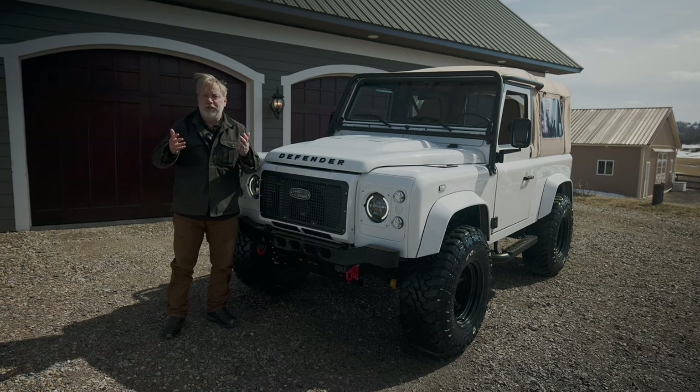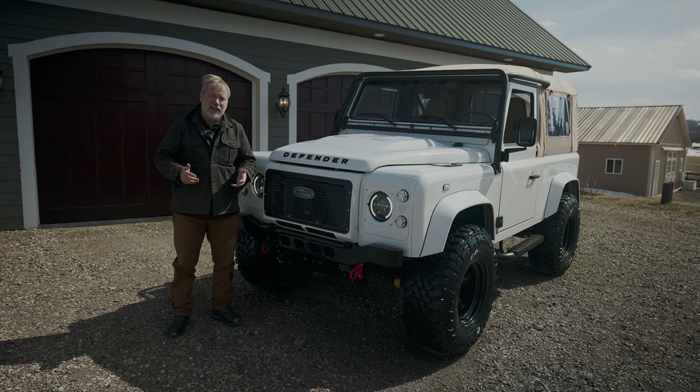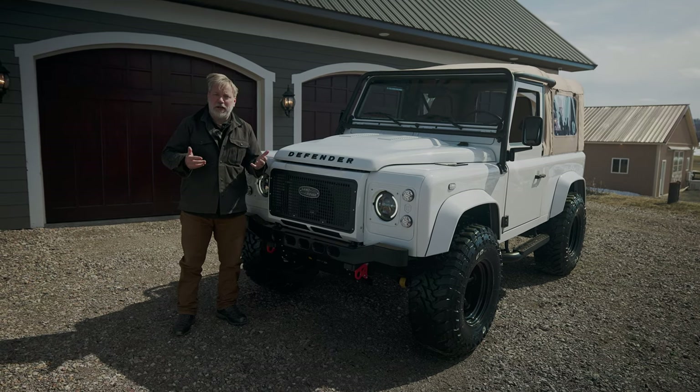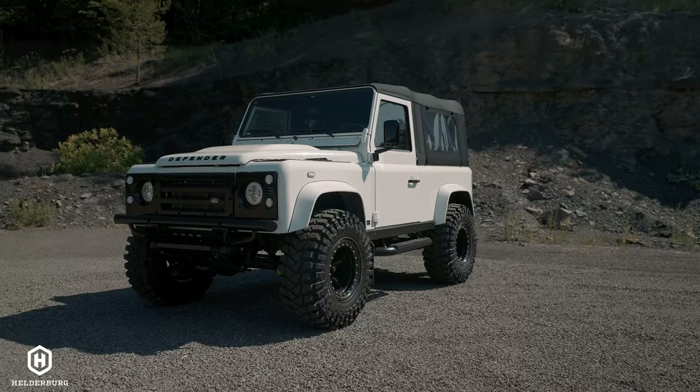So here it is. It's the end of March, so it's officially spring, but it's definitely feeling like winter and it's windy. But this is going to warm you up as I talk about Atlas, the D90 by Helderberg. We'll be right back.